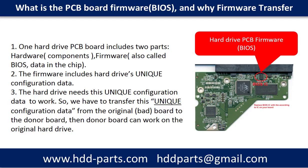One hard drive PCB board includes two parts: hardware and firmware. The firmware includes the hard drive's unique configuration data. The hard drive needs this unique configuration data to work. So we have to transfer this unique configuration data from the original board — even if it is bad — to the donor board. Then the donor board can work on the original hard drive.